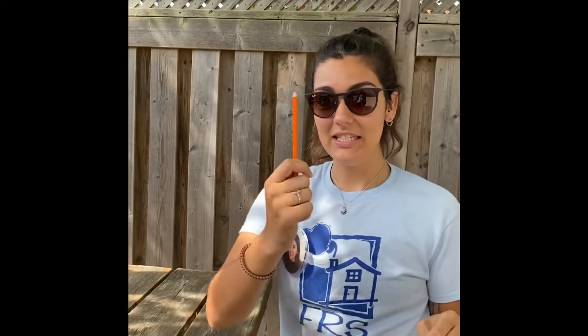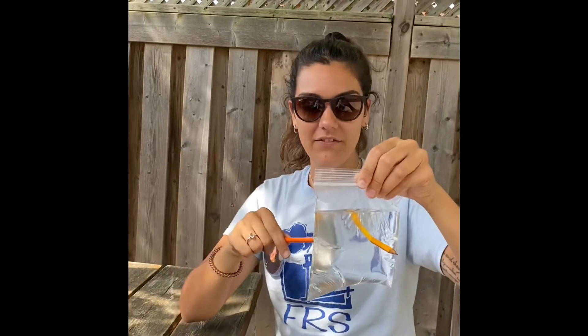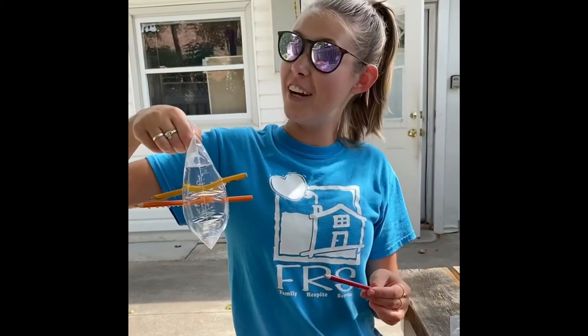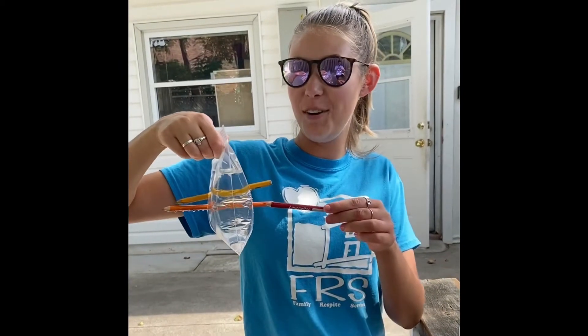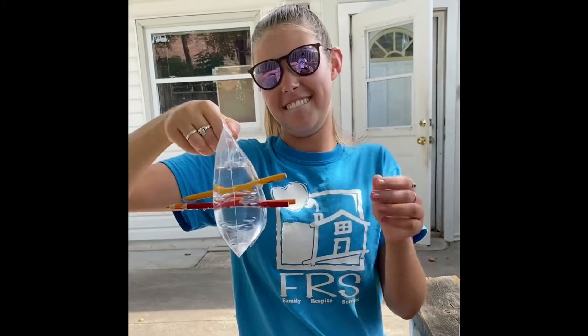Next you can try it with a different type of pencil. So we're gonna use a colored pencil and we're gonna see if it does the same thing. Whoa! And if you're feeling crazy, you can even add a third pencil. Ta-da!